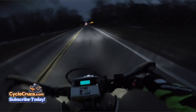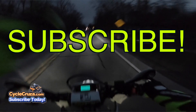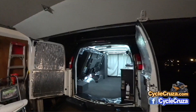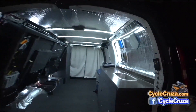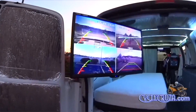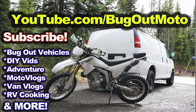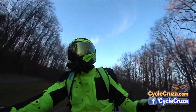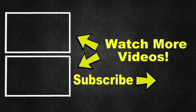Hey guys, subscribe to my all-in-one motorcycle channel and also go check out my other channel, Bugatmoto, that showcases a van I customized for cheap that allows me to live in my van with my motorcycle anywhere. It has build videos, trip videos, and everything. I've included two video playlists — one for new riders and also my popular videos playlist. For gear, my helmet, camel pants, everything — links are in the description or go to cyclecruiser.com and click the menu tab 'My Gear'. Hit the subscribe button — I appreciate it. Take care.